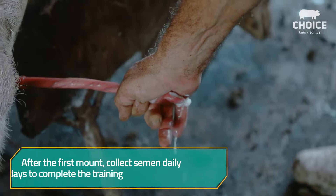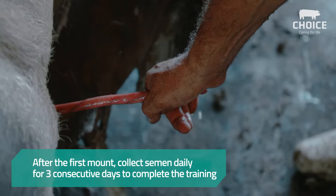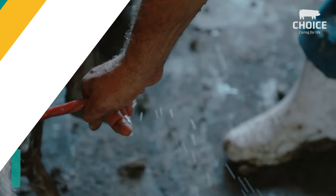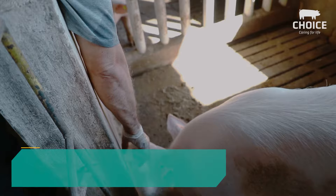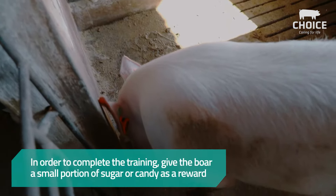After the first mount, collect semen daily for three consecutive days to complete the training. In order to complete the training, give the boar a small portion of sugar or candy as a reward.